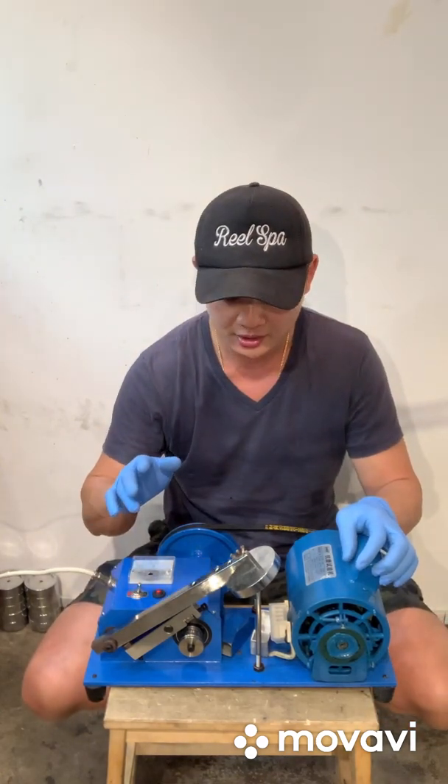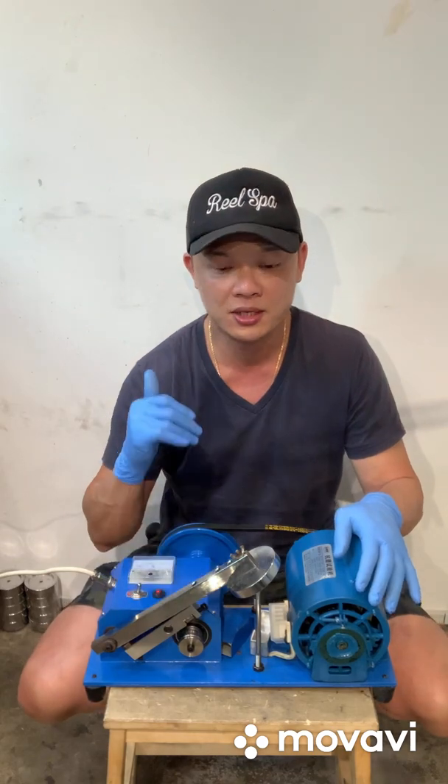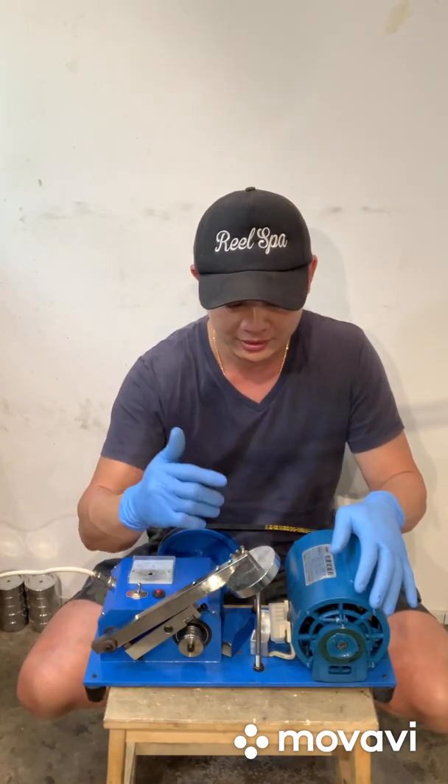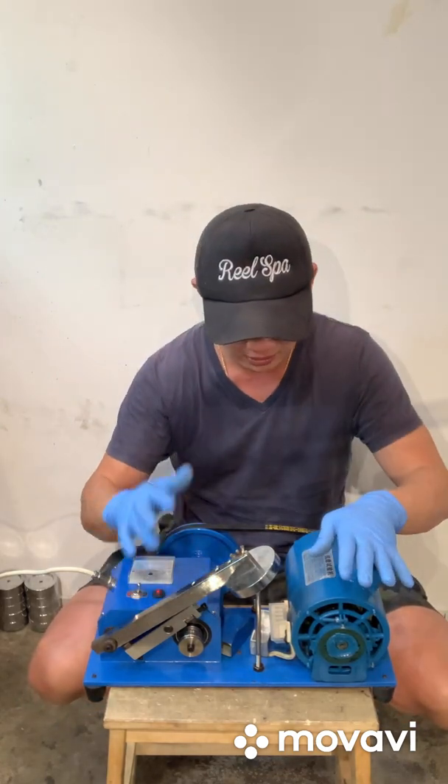This is a lubricant test load machine. It tests friction — it burns the lubricant by creating friction. Let me introduce you to how this thing works in short.